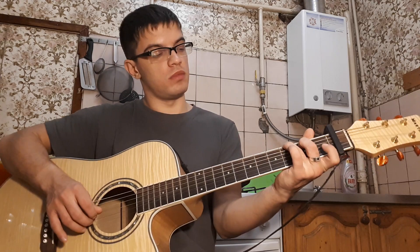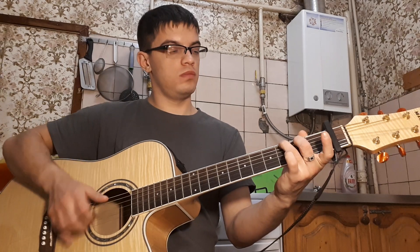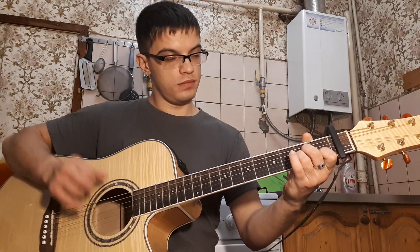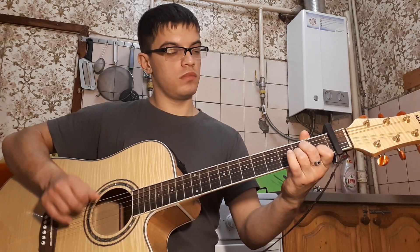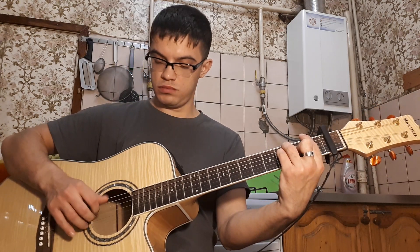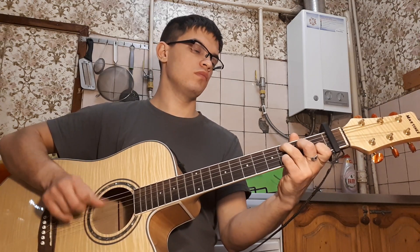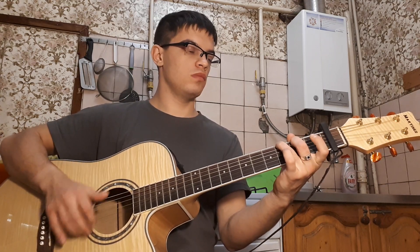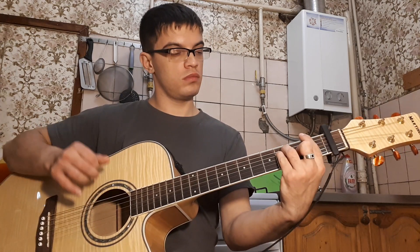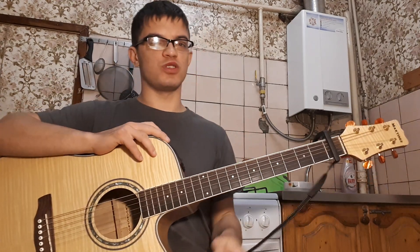In G we play 1-0, 1-0, then we just play G. We play Am, and we play like C. Вся песня — всем спасибо за просмотр, пишите что ещё подобрать, всем пока!